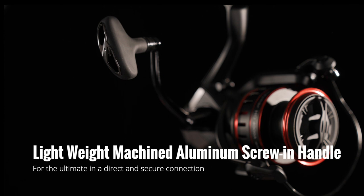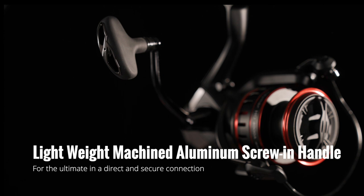The Samar HD is also equipped with a lightweight machined aluminum screw-in handle that screws directly into the reel, providing a direct and secure connection. The Okuma Samar HD is available in sizes from 1000 to 5000 and includes both low and high gear ratios.